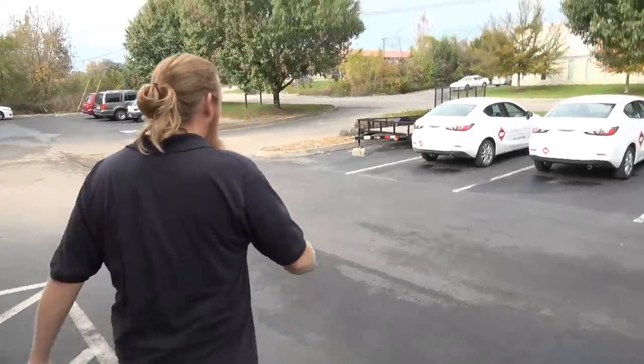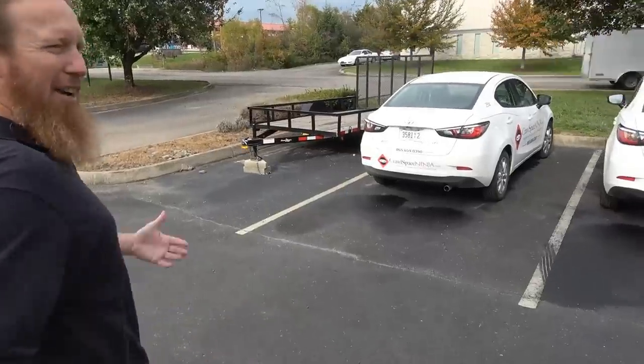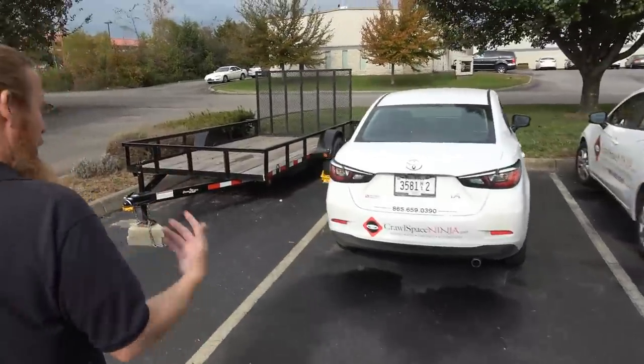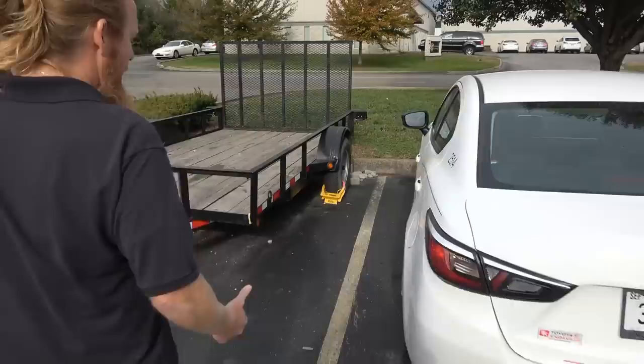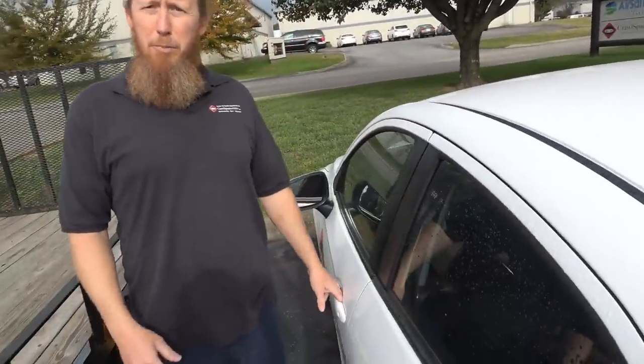We just got a call from a homeowner who wants us to come take a look at their crawlspace. She's got high humidity, she fears mold, and she's got some odors coming out of the crawlspace. Come along with me and we'll show you how Crawlspace Ninjas do a crawlspace inspection.